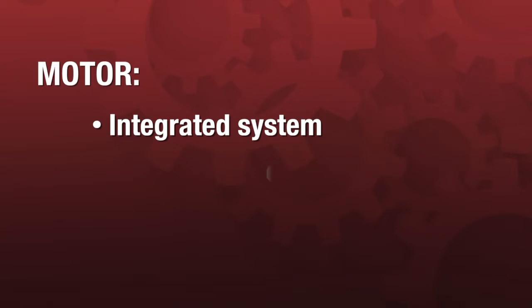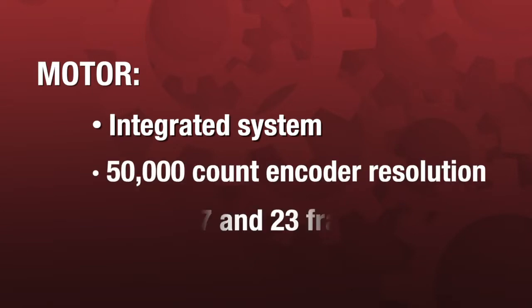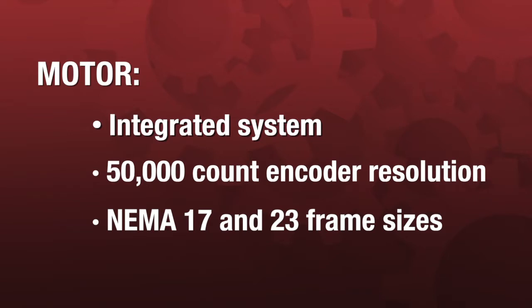From the get-go, the focus on the design of the CoolMuscle has been how to maintain and achieve the best control that we can get out of it. That's things like reducing speed ripple, maintaining your torque throughout your acceleration curve, achieving the highest speed you possibly can with the power that you have available. The design engineers for the CoolMuscle motor have really put a lot of effort into creating the best algorithms they can to achieve that type of motion.